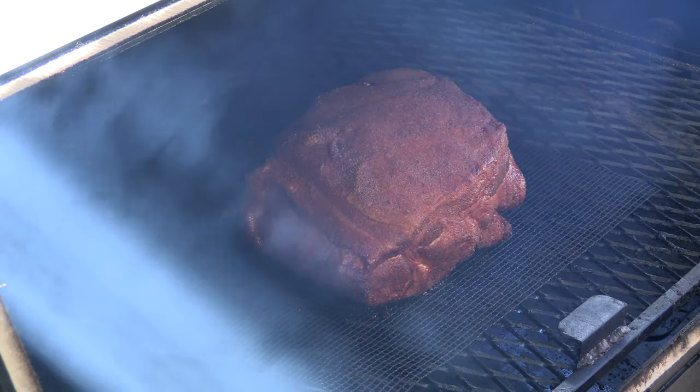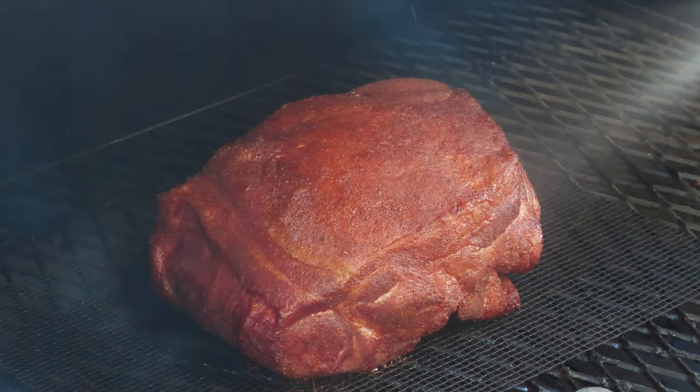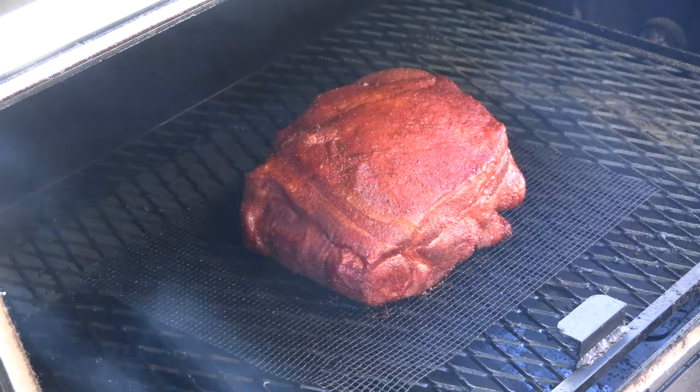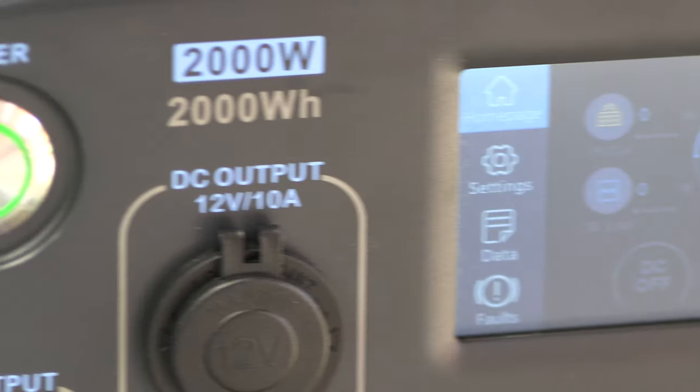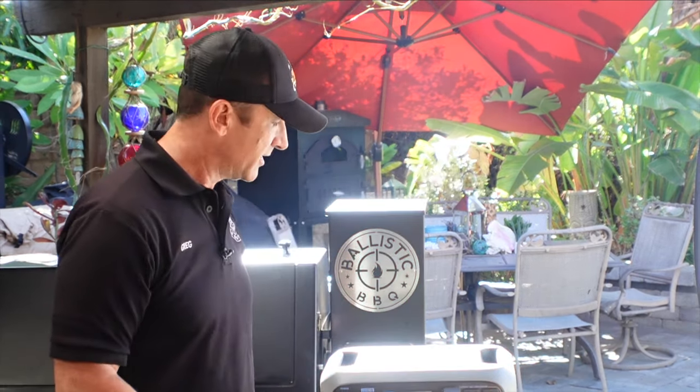We're at two hours — let's take a look at this pork. Looking good, loving this color we're getting. I'll just spritz it with a little water and keep her cooking. The battery in the generator has dropped down to 89%, which I think is a pretty respectable number. To be honest, if I were out using this on a camping trip I would also have the solar panels working in parallel with the generator to keep the power consumption down from the actual battery. So far I'm digging on it.